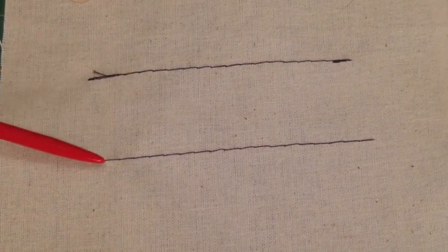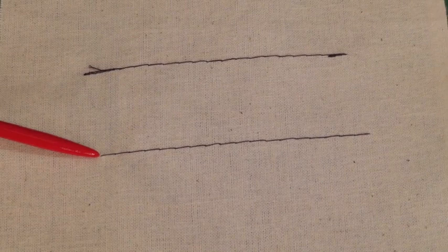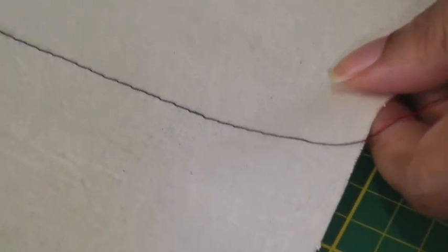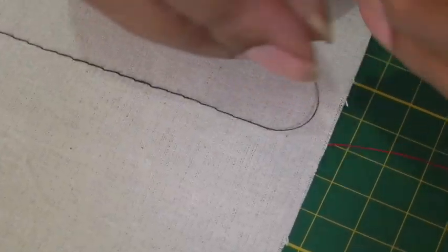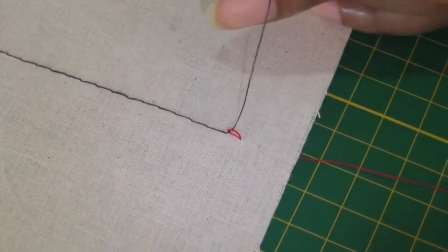I'm going to be showing you the alternative, which is this one where the securing of the threads happens on the reverse side. I want to secure my thread ends on the reverse side so I'll turn it over. I get one strand, the underneath strand, and pull it in the opposite direction until you get a loop.